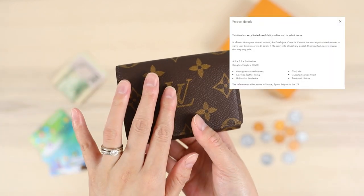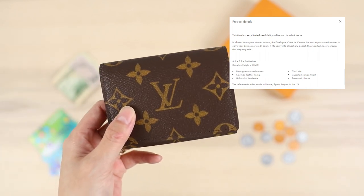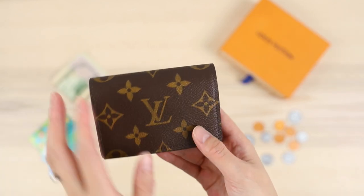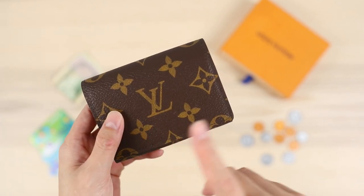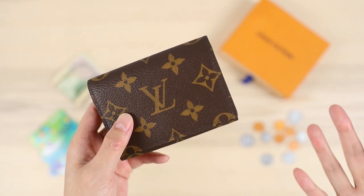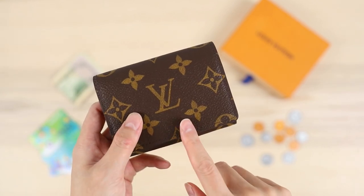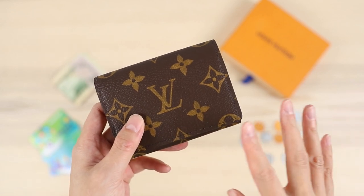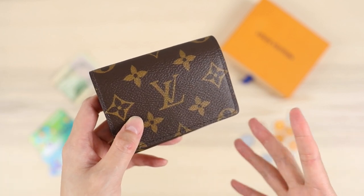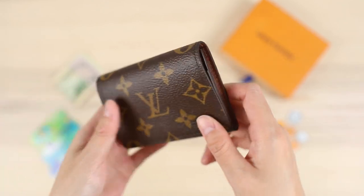It is inexpensive for the brand and comes in a number of different styles and prints. You can get the empreinte leather version, which currently retails around $295, and the leather version is about $65 more. I've seen quite a few on the resale market, but the price is fairly close to retail, so there aren't significant savings buying pre-loved versus directly from the boutique. Stock can be tricky — I had to sign up for email notifications, but once it was in stock I just ordered it.